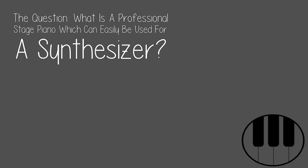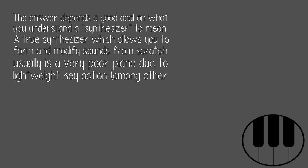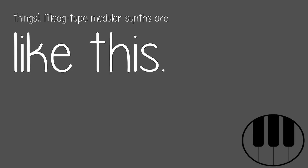The question: what is a professional stage piano which can easily be used as a synthesizer? The answer depends a good deal on what you understand a synthesizer to mean. A true synthesizer, which allows you to form and modify sounds from scratch, usually is a very poor piano due to lightweight key action, among other things. Moog-type modular synths are like this.